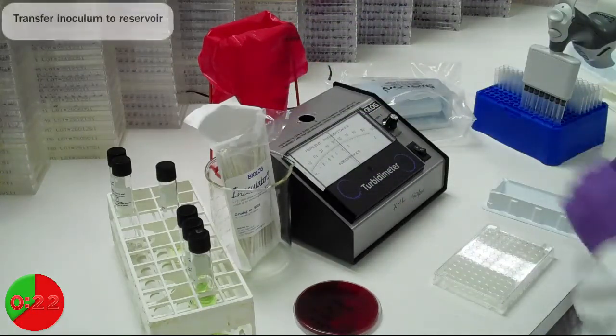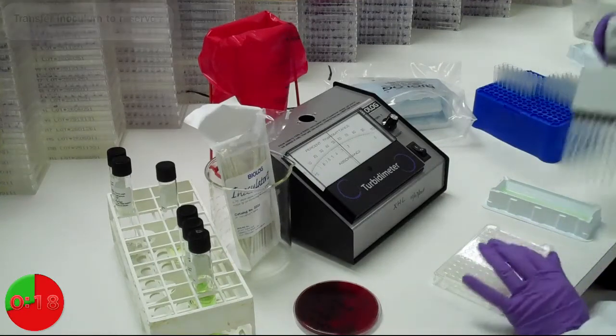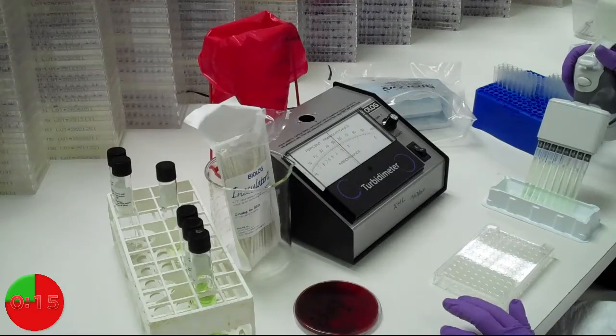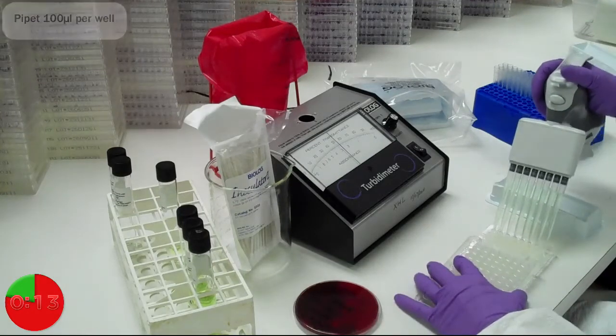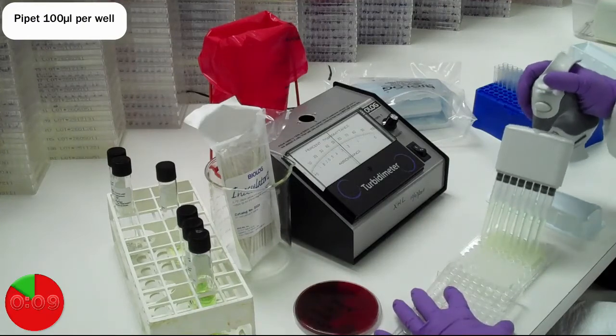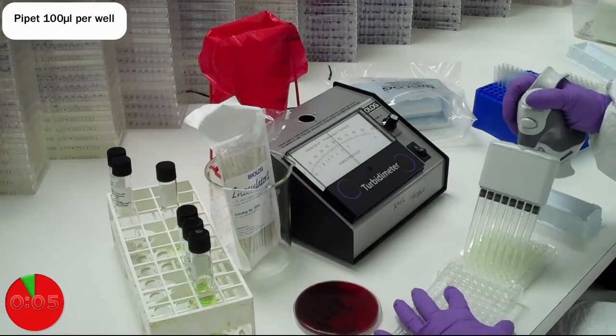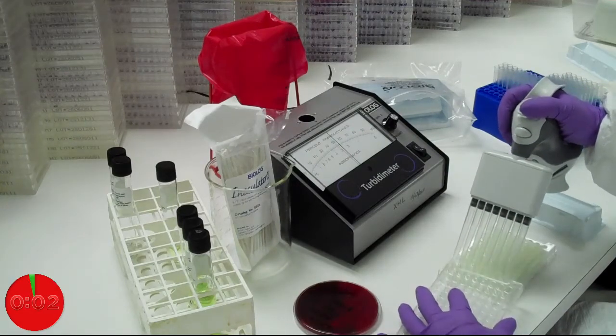Transfer your inoculum to a reservoir. And finally, dispense into the Gen 3 microplate at 100 microliters per well. Your plate is now ready for incubation.